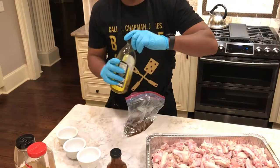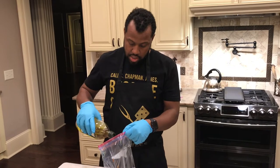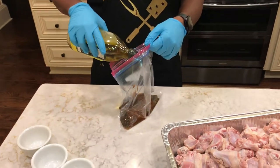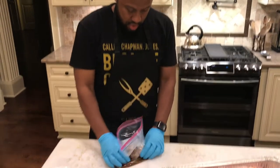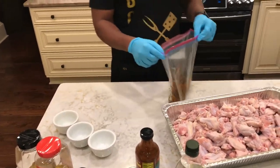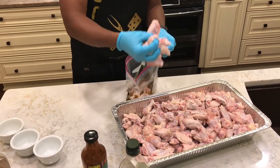What you also want to do is take a little olive oil — maybe about a fourth of a cup — and toss that in there. I'm going to mix that around a little bit and get that going. Now you just want to toss your wings in, as many as you want, as long as they're all coated.